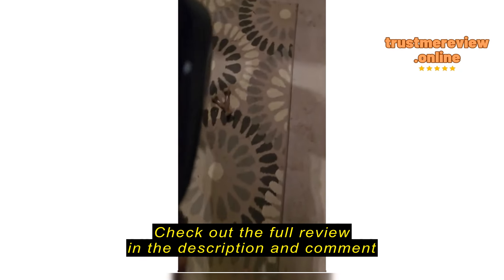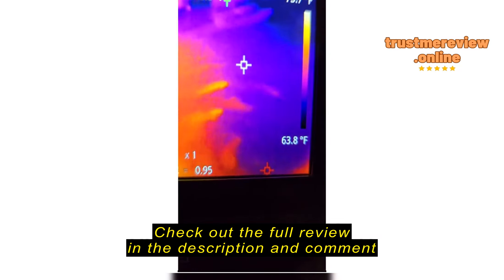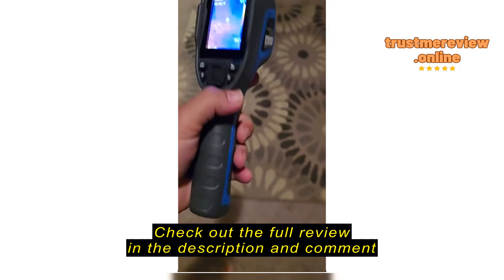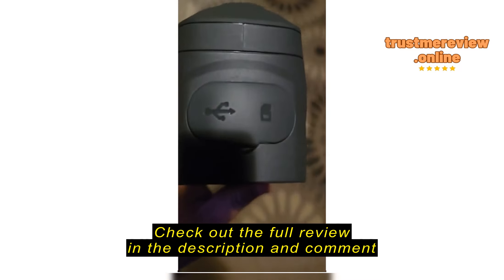This is the Top Don TC004, and if you want to know how good it is, just look around — I'm taking a video of it with my phone. It's a pretty nice device with a great screen.